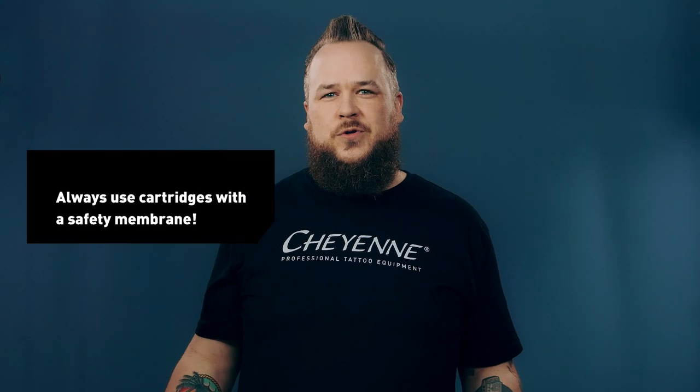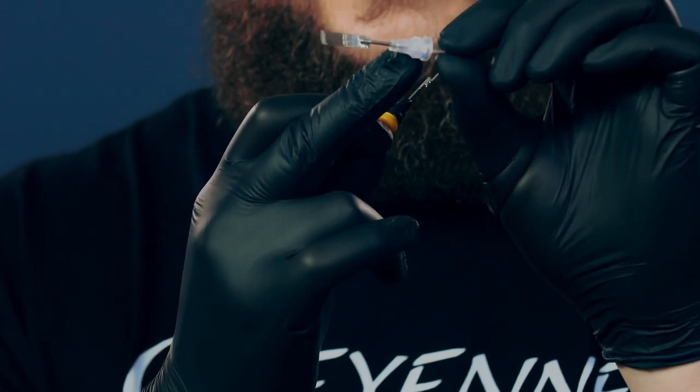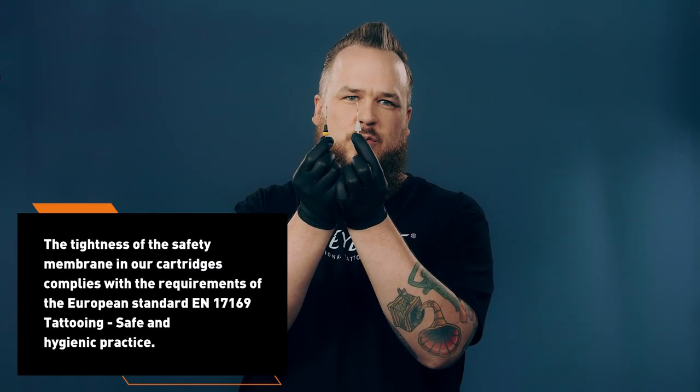Would you go without a condom when hooking up with someone for a one-night stand? I think the answer is quite clear. So why would you use needle cartridges without a tight safety membrane? The safety membrane is something Cheyenne invented and it separates the contaminated area of the needle from the clean area of the grip and the tattoo machine. The safety membrane we have in all needle cartridges prevents liquids like ink, blood, rinse solution and other body liquids from entering your tattoo equipment.